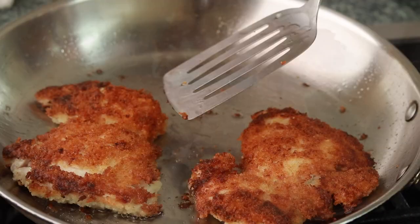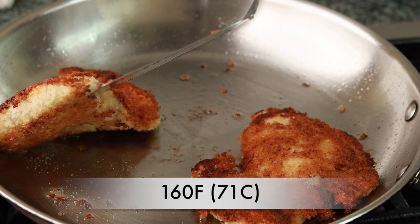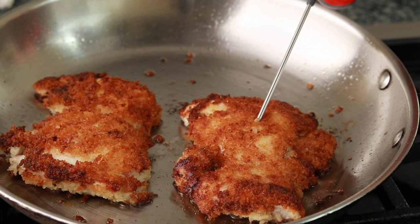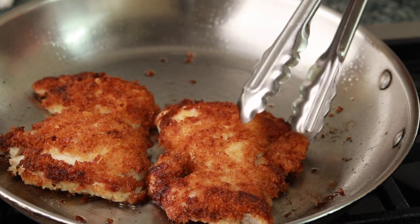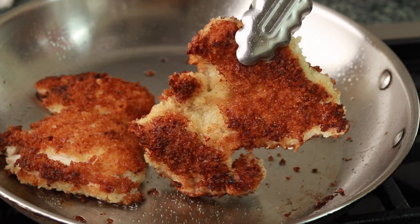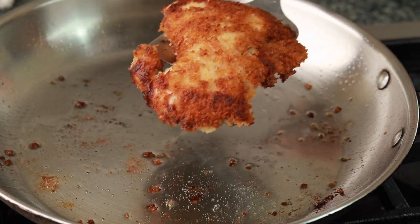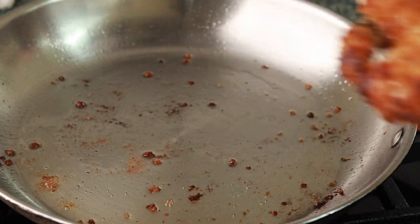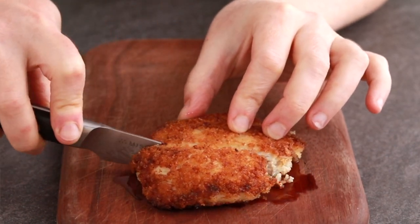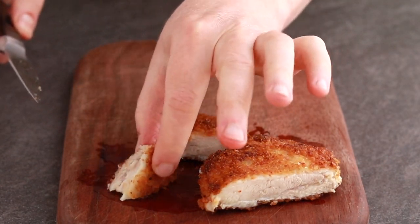Cook until the second side is brown and the chicken reaches around 160°F in the thickest part. If you don't have a thermometer, don't worry about it — chicken thighs have a huge range of temperatures at which they taste good. Besides, testing thin pieces of meat with a thermometer is not very reliable anyway. Get the pieces out of the pan and let them rest for 5 minutes. These are just as tender as the processed chicken nuggets most American kids grow up with, but the flavor is unbelievable.